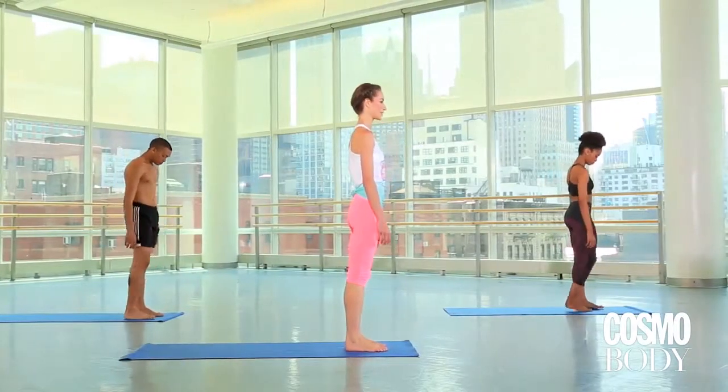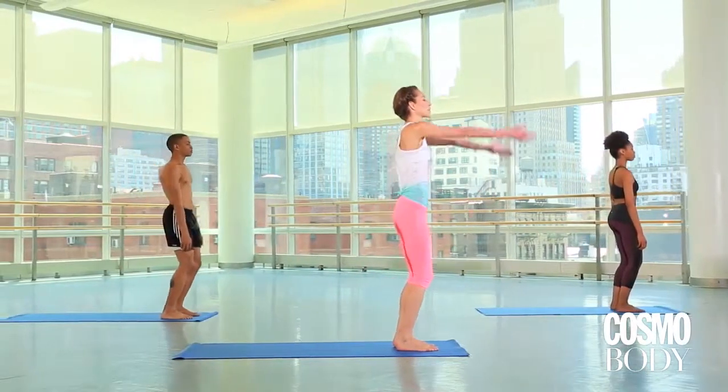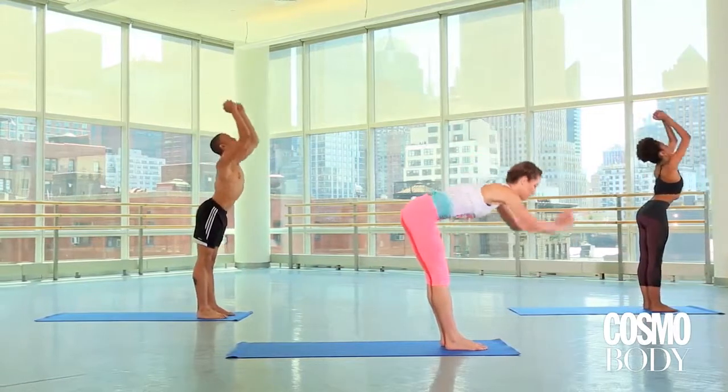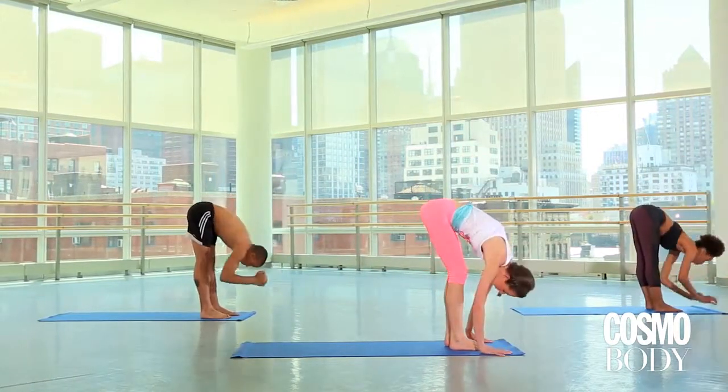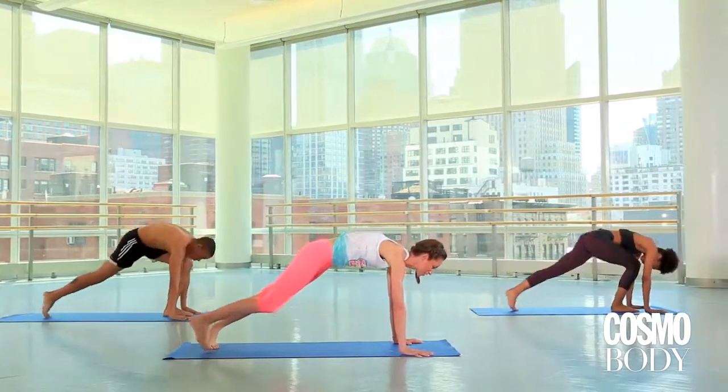Let's start standing here nice and tall. Just bringing your feet a little bit apart. Just soften your knees, relaxing your head and shoulders. Take a big breath, put your arms all up over your head, and as you exhale, fold up and over your legs, just relaxing your head and neck and shoulders. Plant your palms on the ground and we'll step right back to your plank pose — the top of your push-up position.